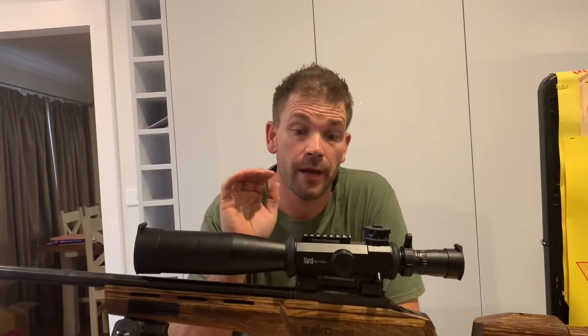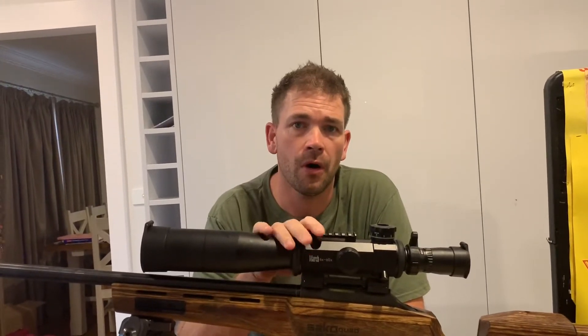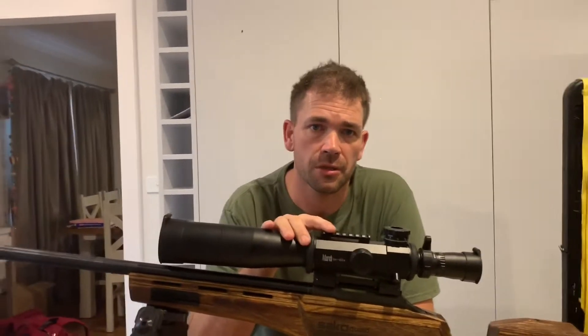Hey, welcome to Precision Rifle Reviews. I'm Tristan and what we're taking a look at right now is part two of the March Genesis Rifle Scope.